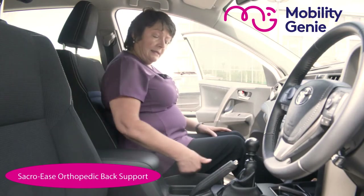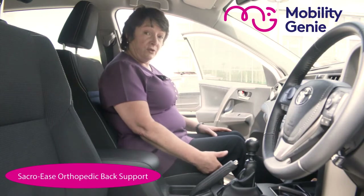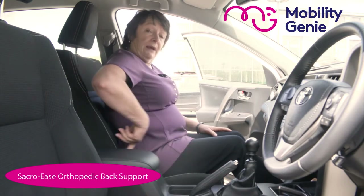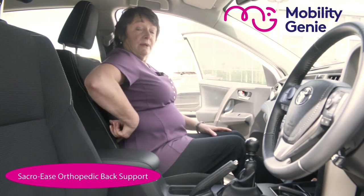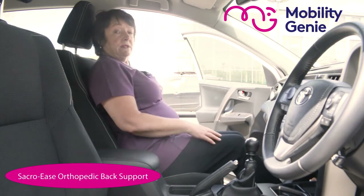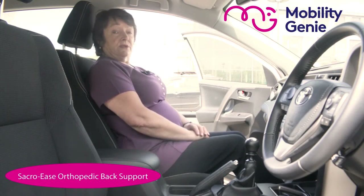Ideally, the seat of the car should be as level as it possibly can, so you would have it adjusted as such. And the back of the seat, in my opinion and my own experience, is best as straight up as you can have it, so that it pushes the lumbar support into the small of your back. And now I can feel the comfort of it.